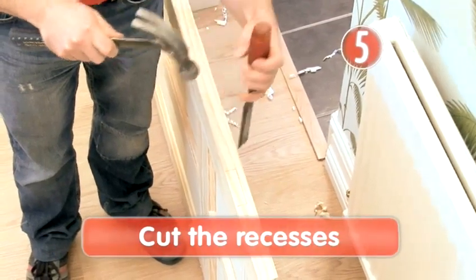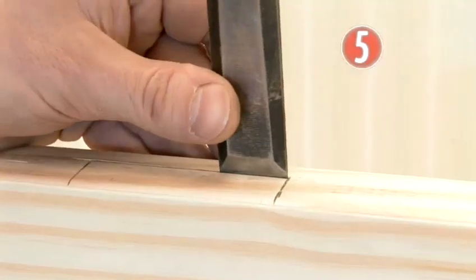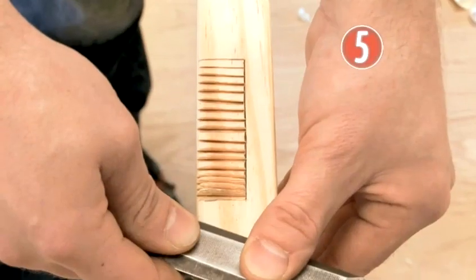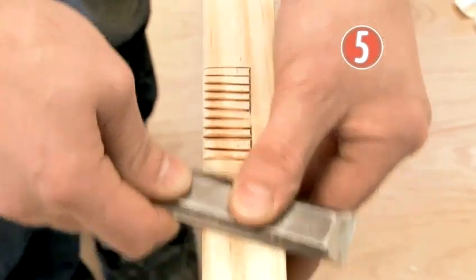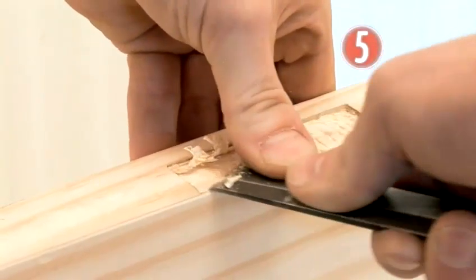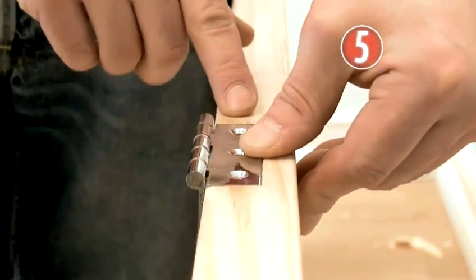Step 5: Cut the recesses. Use a sharp chisel with the bevelled edge facing in to make a series of cuts along the pencil line. Now chisel into the recess, curling up the wood as you go. Hold the chisel at the top of the recess, with your hands well out of the way, and in one swift movement shear off the wood. Now use a twisting action to deepen the recess. Regularly try the hinge to check if it fits. When it sits flush to the door, you are ready to do the same on the second hinge.